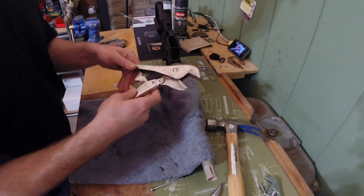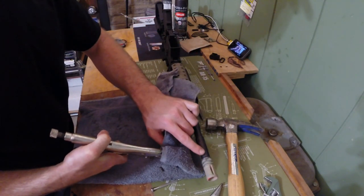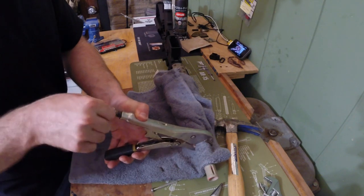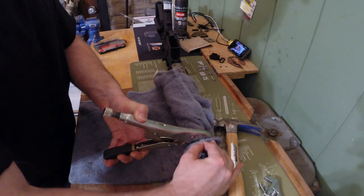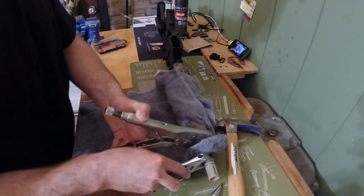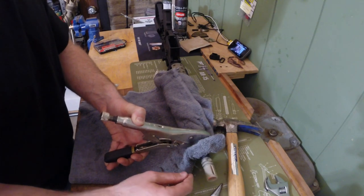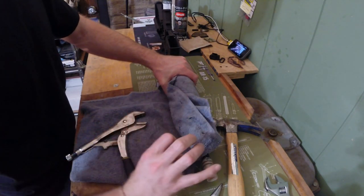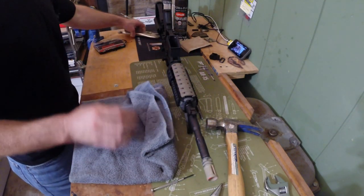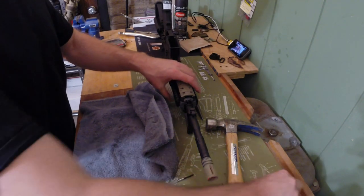Not a crescent wrench, but a vice grip. The instructions say to use a towel to cushion the barrel, then put the vice grip over the barrel and tighten it down. Then use the crescent wrench to remove the flash hider. The flash hider from the factory is on so tight that if you hold the back of the gun you'll end up tweaking the whole forearm.